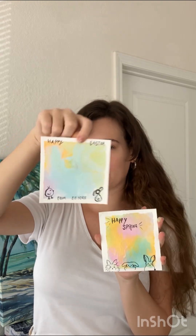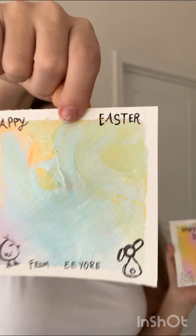Alright, everyone, here's what we have — two little Easter-themed bunny and spring paintings. Here's one, and here's the other.